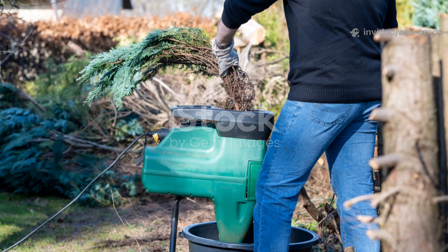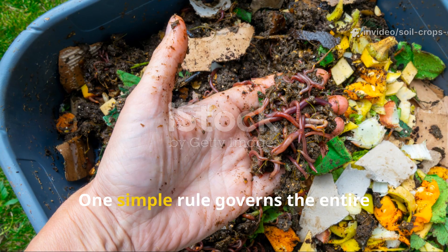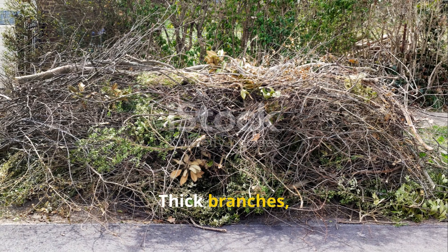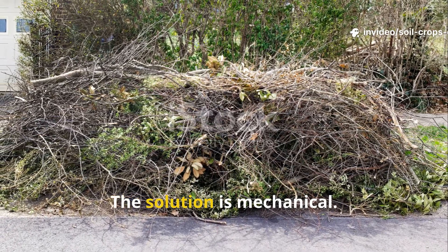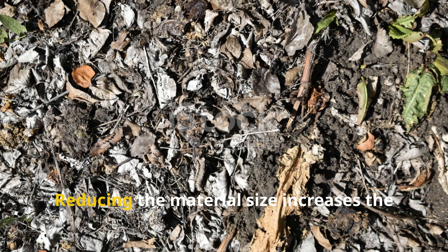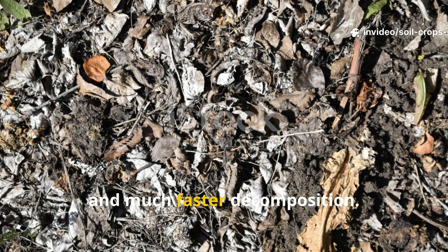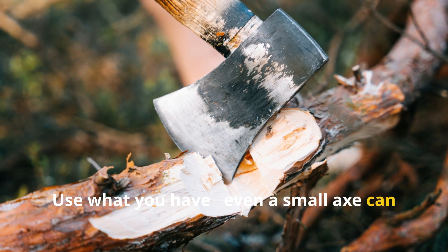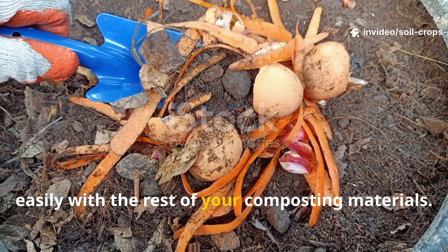Shredding is the foundation of fast decomposition. One simple rule governs the entire composting process: the smaller the pieces, the faster they break down. Thick branches, stalks, and fibrous plant matter are the biggest obstacles to winter composting. The solution is mechanical — cut them down with pruning shears, a hatchet, or a garden shredder. Reducing material size increases the surface area available to microbes, meaning more contact, more action, and much faster decomposition. Even a small axe can make a big difference.